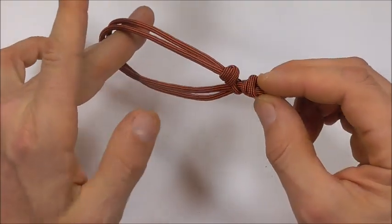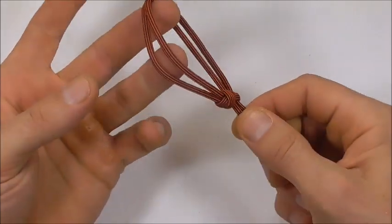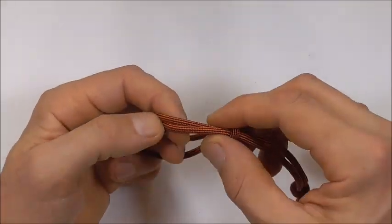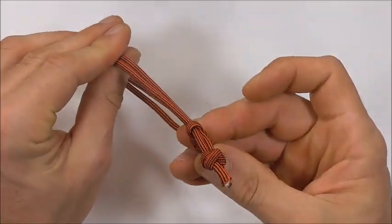And there you have it — your really easy Mad Max themed paracord bracelet! If you like this kind of thing, go ahead and hit the subscribe button, because here we talk about all kinds of different knots. Thanks for watching — I'll see you in the next video!